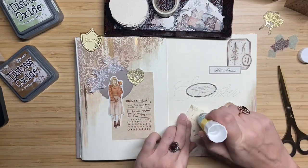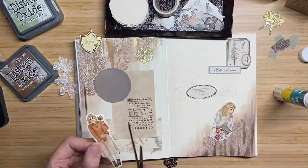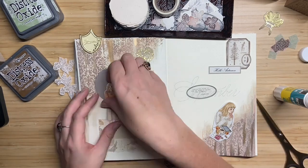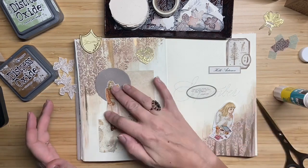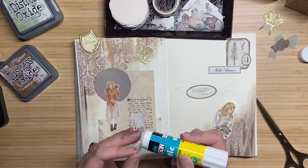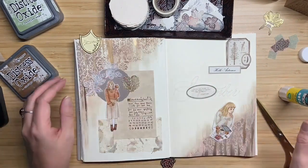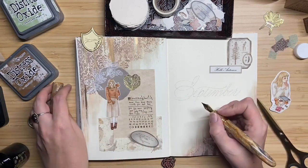I will also put the names of all the products I use in the video description below this video, so if you're curious about something you can find it there. From the girl stickers I always like to cut off a bit of that white border — I like to keep some border because it gives a distinction between the sticker and the rest of the page, but sometimes I find the border a bit too large and a bit too distracting. And then it came time to glue everything to the page — I had shoved everything around and I think this is how it's going to be.